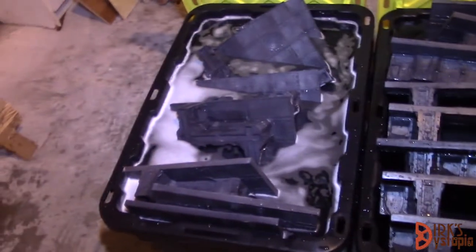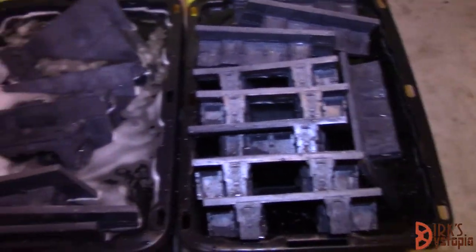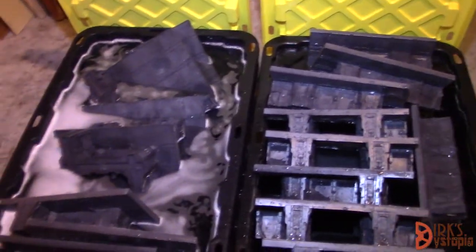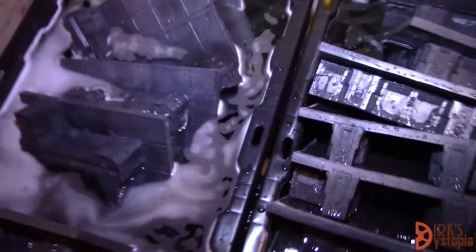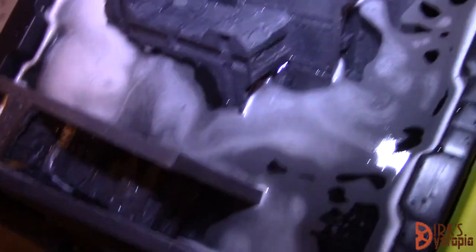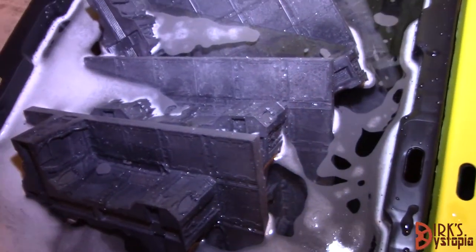Alright, they are all in the buckets. Fun with physics — don't forget about water displacement. If you put all these tiles in there, it's going to push the water up a little further and they may overflow. I'm actually going to go ahead and put the lids on; it's not really necessary, but it will help keep them down in the water. When I come back, we will pull these all out, rinse them, and wash them.